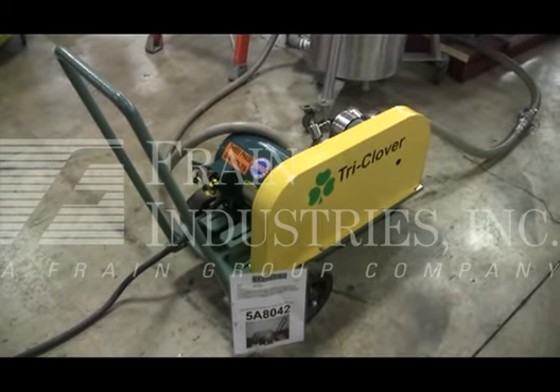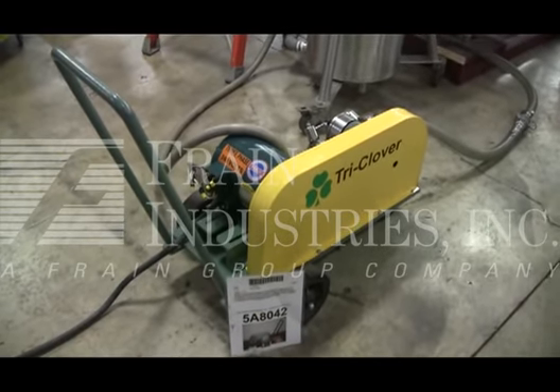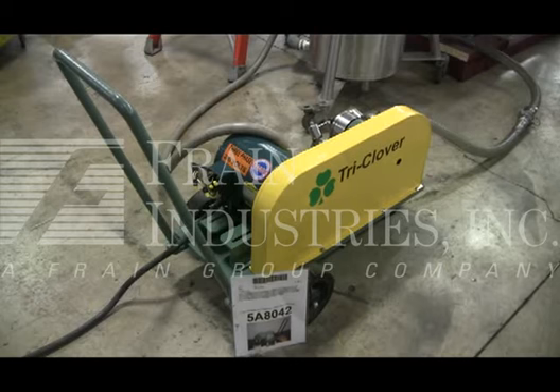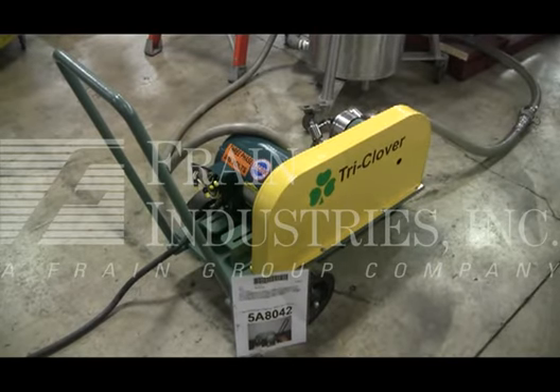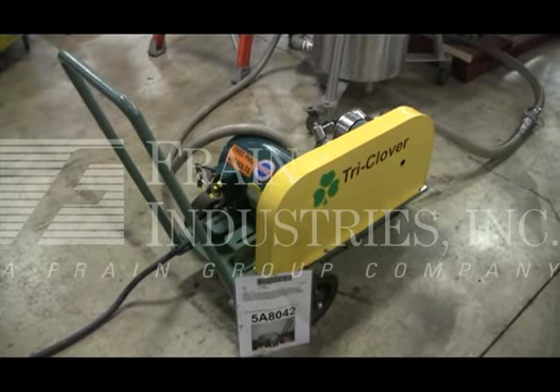The machine is currently set for 3 phase, 60 cycle, 240 volts. We recommend a field service technician to assist you with the start-up and training on your machine. Please contact our field service manager to meet your field service requirements.